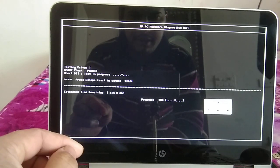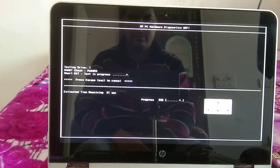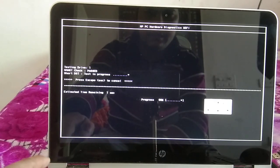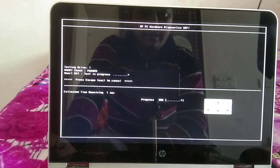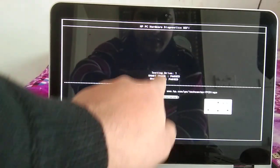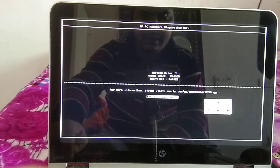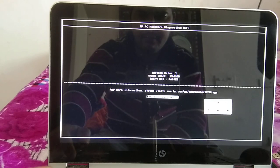Make sure there is no hardware issue on your laptop, otherwise you will need to replace the faulty component. If you cannot find the hardware diagnostic key, search on your phone for the correct key for your specific laptop model. Both tests passed here, meaning no issue with my hard drive, so I am canceling and moving on.